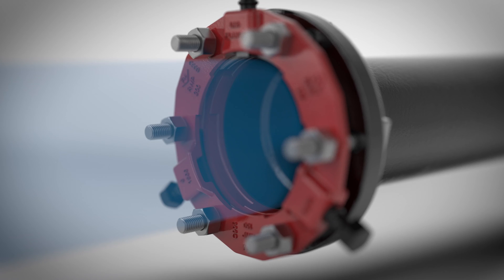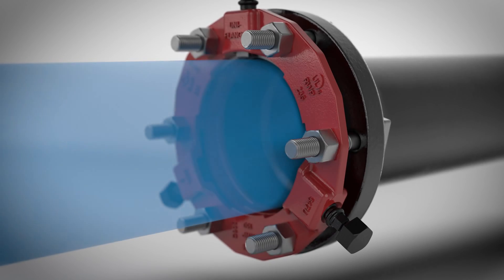The proper tightening sequence for the T-bolts with proper lubrication ensures the Sew Easy gasket has excellent compression within the socket and against the pipe.